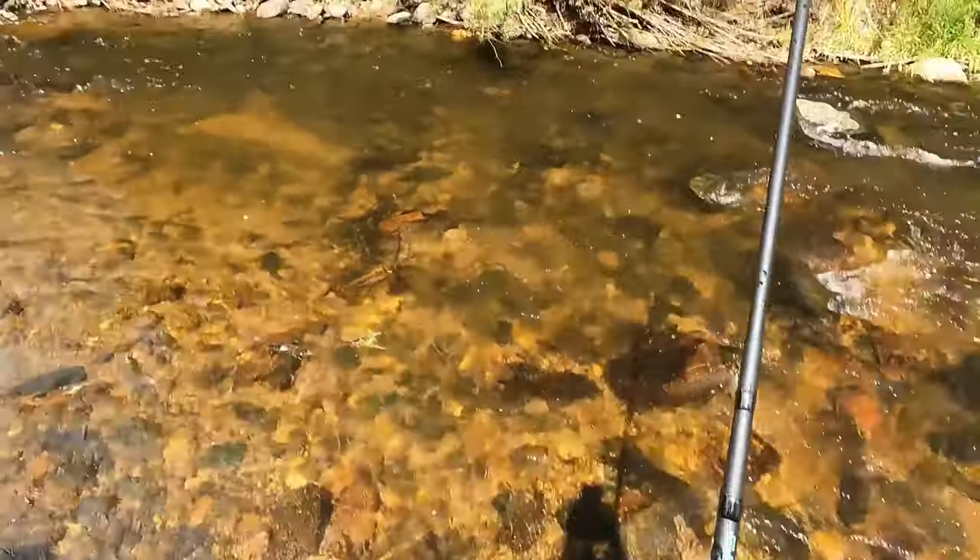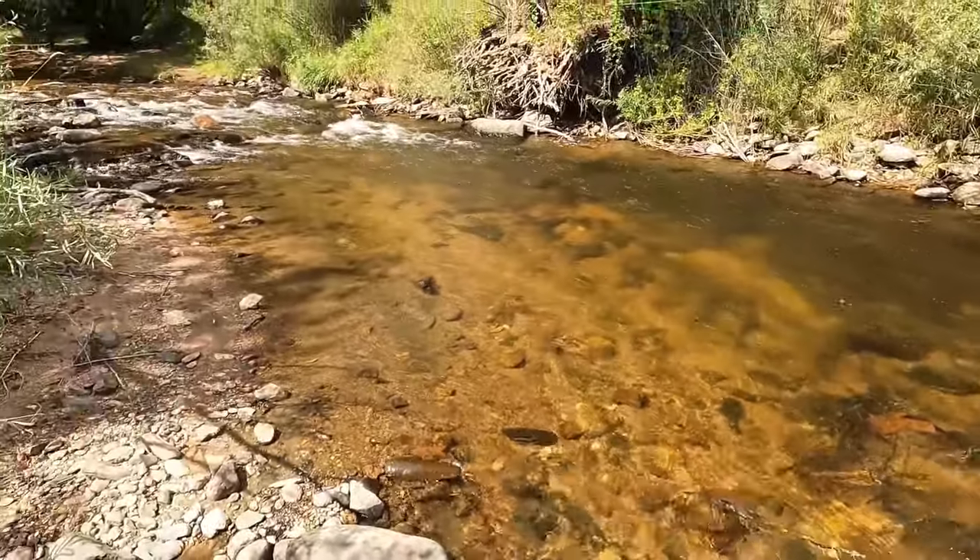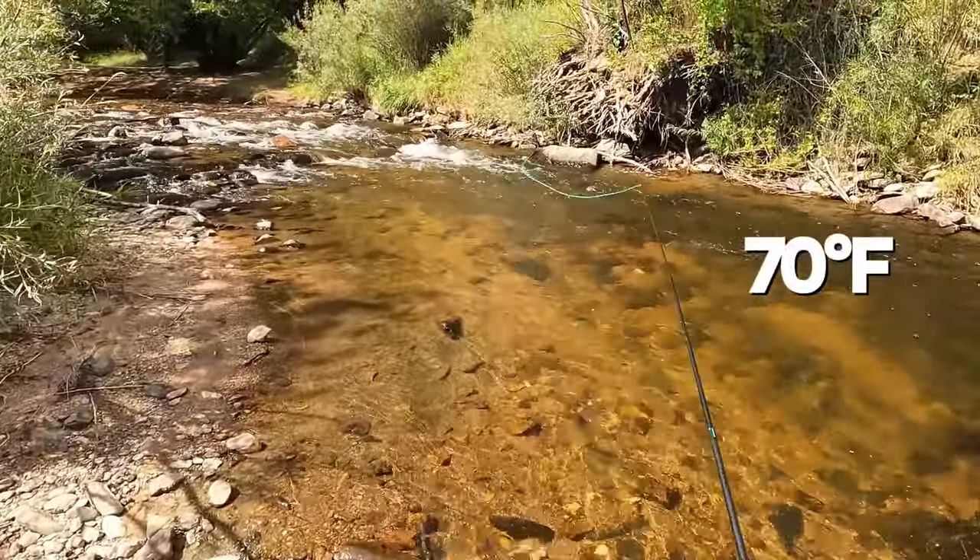When the water feels as warm as a bath, it's definitely way too warm to be fishing for trout. If you're looking for an approximate water temperature range, usually when it's around 70 degrees Fahrenheit or 21 degrees Celsius, that's when it's way too warm and it's too stressful on the trout.